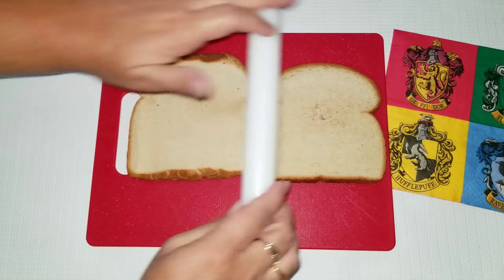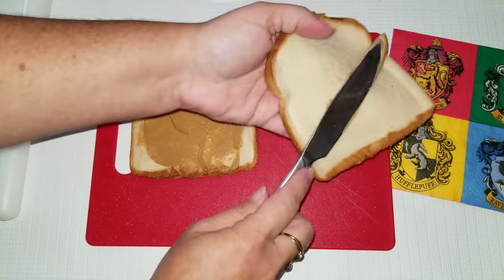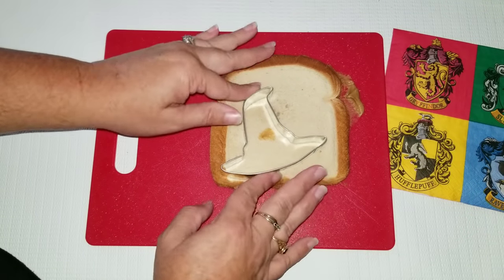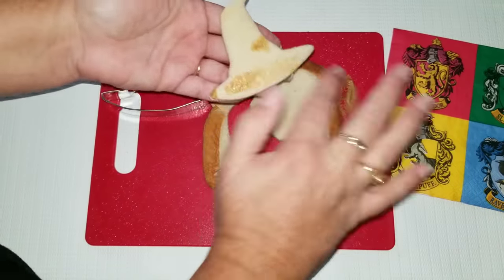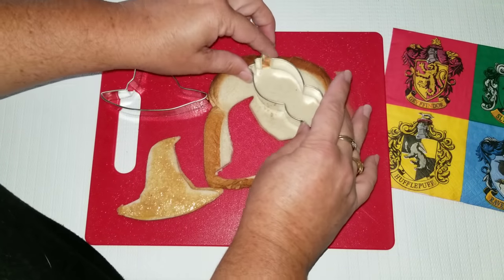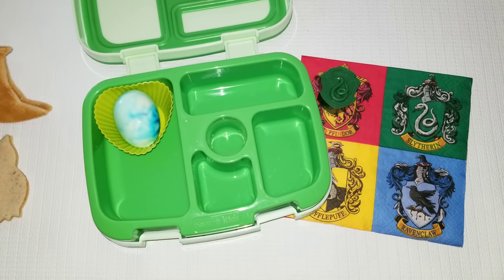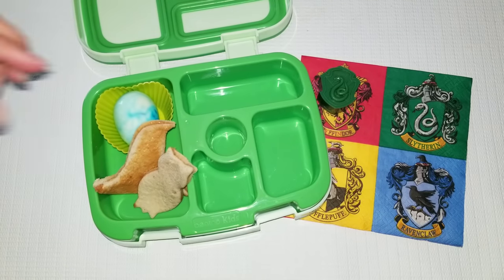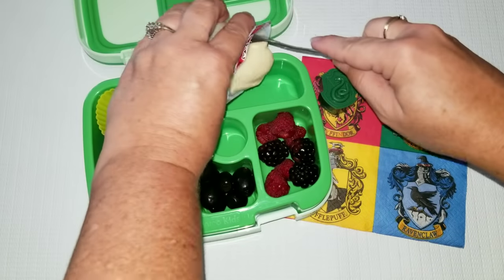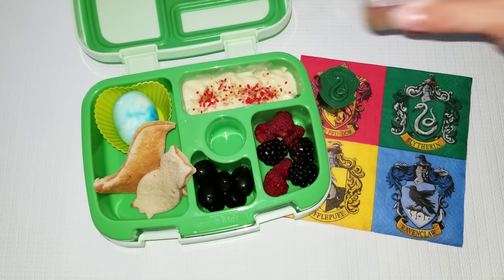Now on to the next lunch — I'm going to take two pieces of bread, roll them out to make them a little bit flatter, add some peanut butter, and make the sandwich. I have a sorting hat and an owl that I'm going to cut out and make into sandwiches. For the hat, I added some extra peanut butter to make it brown. I'm packing the lunches with the sandwiches, a hard-boiled egg, some raspberries and blackberries with pudding, some black olives, and in the middle I'm going to add the cheddar cheese owls.